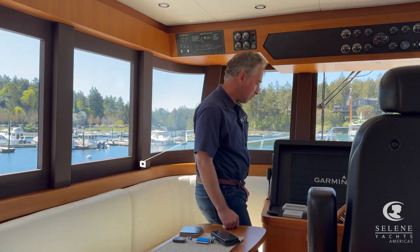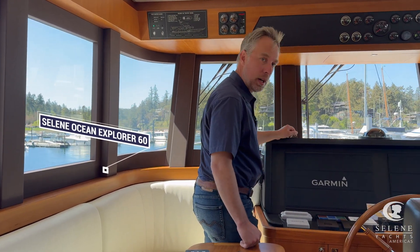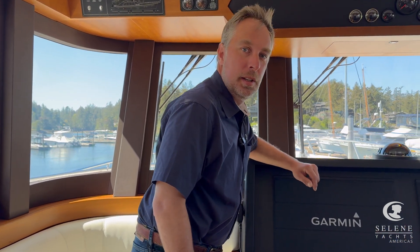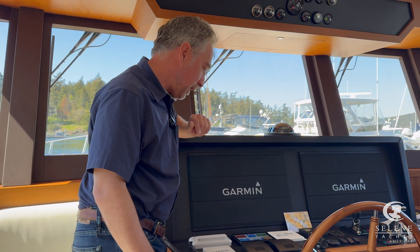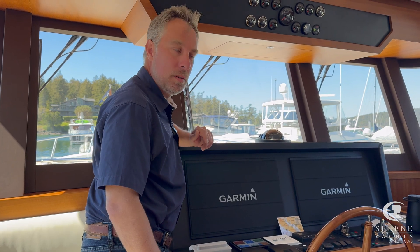So we're on Grato, which is one of the new Saline 60s, which has a quite large solar bank on it, and we wanted to show how the solar ties into the rest of the system of the boat. So we're having a sunny day, we're in Roche Harbor, I've unplugged the shore power from the boat. Right now the solar panels — there's a 1920 watt solar bank on board this boat — we've just unplugged.